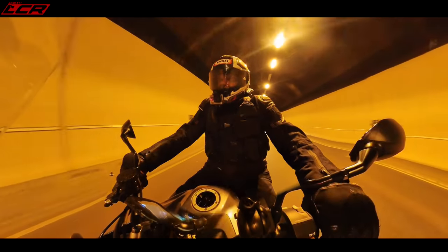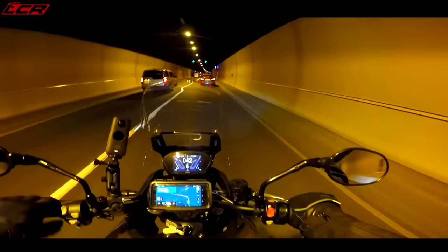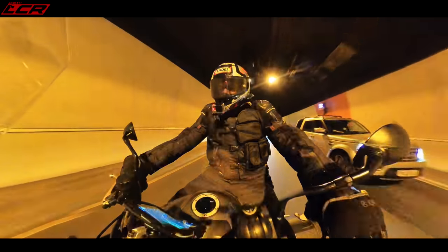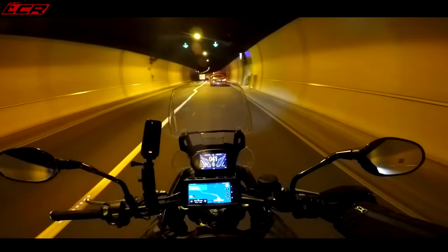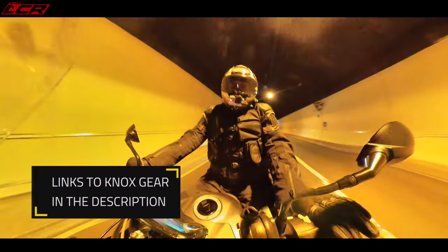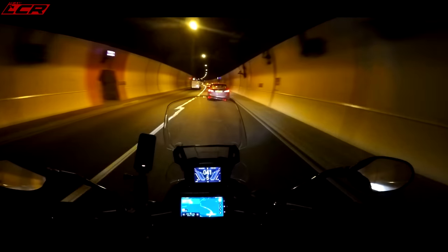The ride feels lovely. You've got 43mm Marzocchis up front — non-adjustable — and a Marzocchi shock with a remote preload adjuster. Despite the name, I don't think this is a machine for the twisties, but the ride is lovely and comfortable. This is a mile muncher — a commuter bike, but in comfort. It's got all the mod cons with full LEDs, and I've even got the top box on the back. This is a mile-munching weapon.